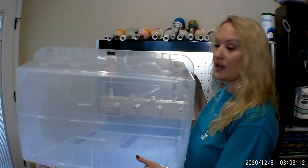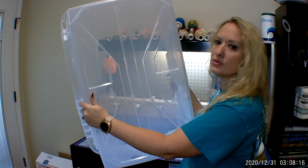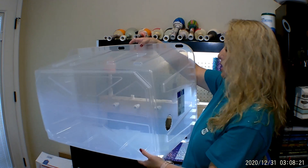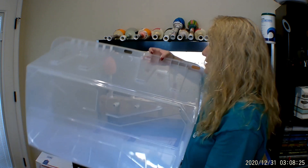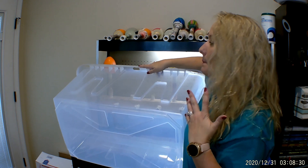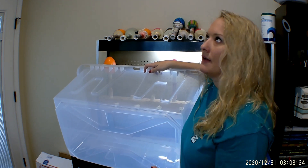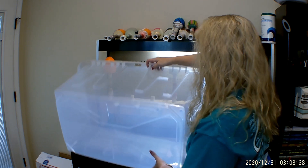They literally dry within an hour or two, which is great. Basically, I got a big tote — I bought this from Lowe's, it was like $14 and some change after taxes, so about 15 bucks. I like to use a clear tote because I want to be able to see my tumblers and make sure nothing has happened — no bad spots while they're spinning, nothing falling off the turner.